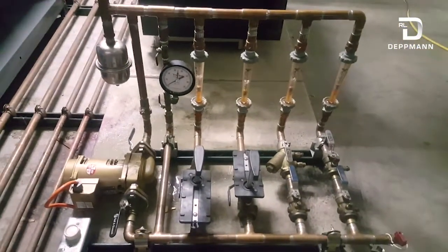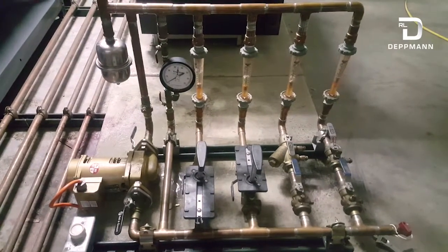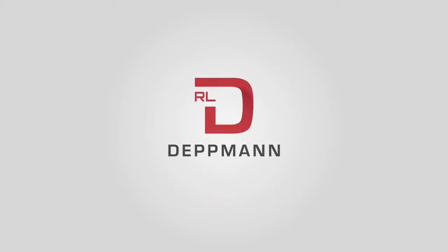That was a short video on why it's best to make sure your glycol percentages are where they should be. Thank you.